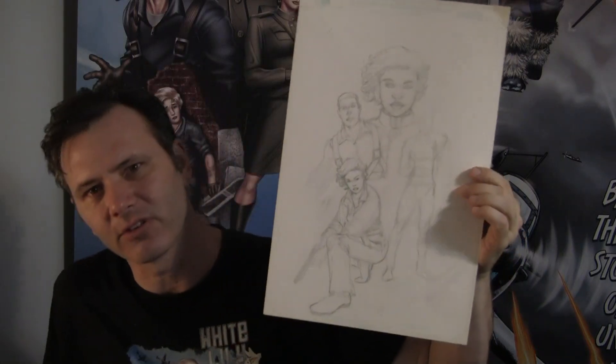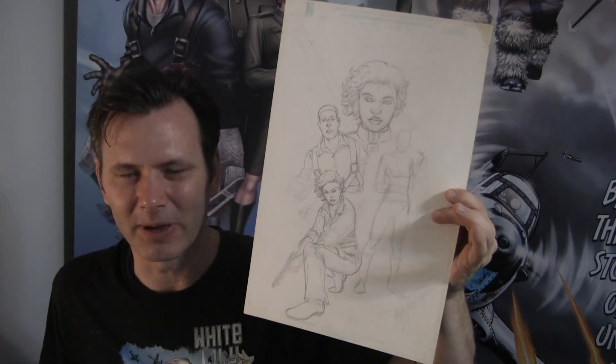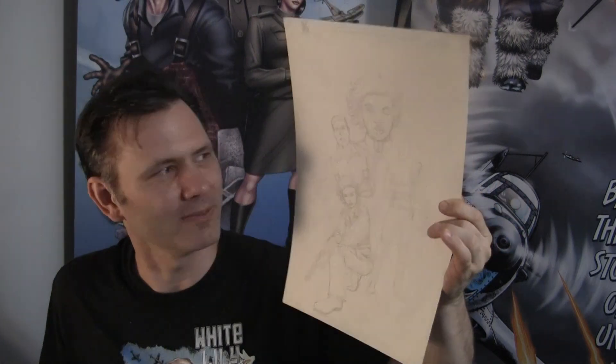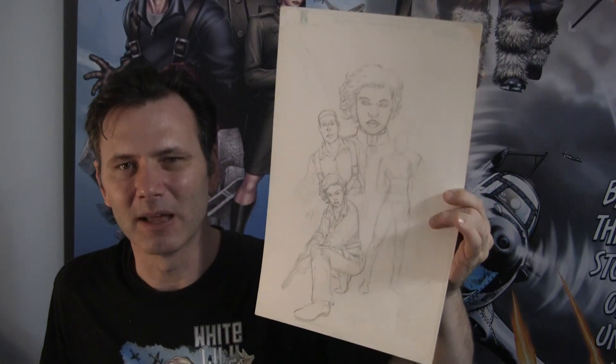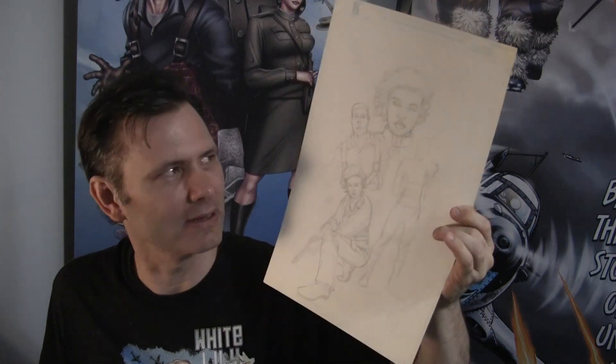This here was his first vision of the Issue 1 cover. We ended up wanting him to redo it, so that's why we now have a different version of the Issue 1 cover. But this was the first piece of White Lily artwork that he ever penciled — his first proposed cover of Issue 1.